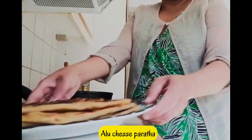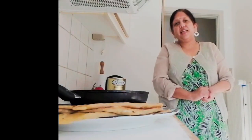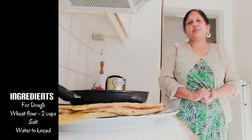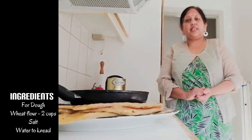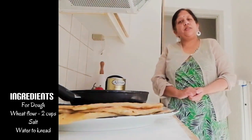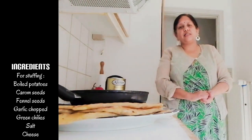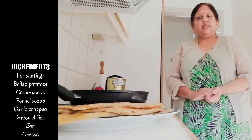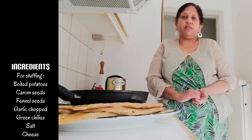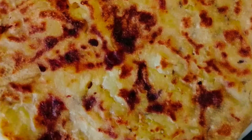This is basically an Indian flat bread made of wheat flour and stuffed with boiled potatoes and spices. To give a unique twist, I have added cheese to it. It will give a cheesy flavor to the potatoes. So I hope you are ready with the ingredients — let's start!